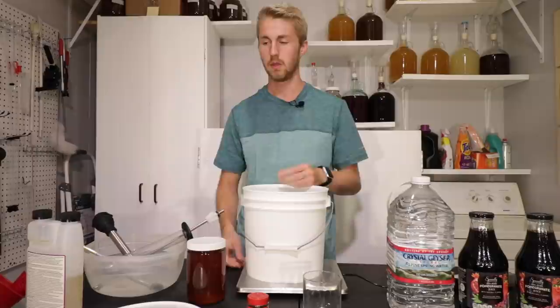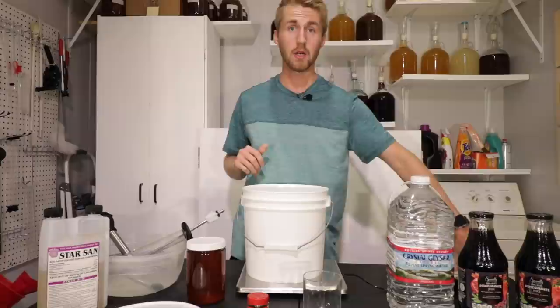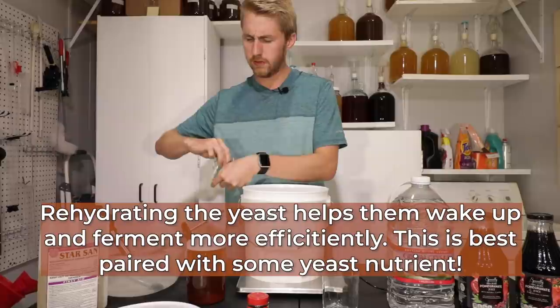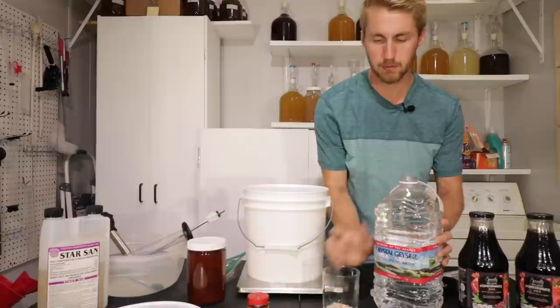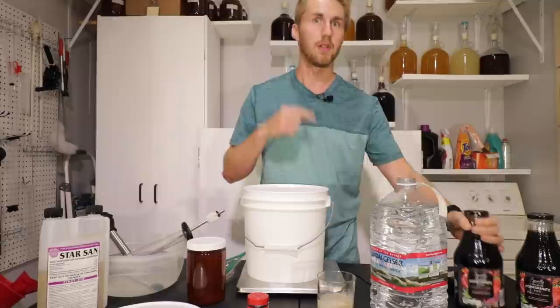I've sanitized everything. I always fill a bucket with water, add some sanitizer, and rinse everything. Now we're going to mix our ingredients. My first step is to rehydrate my yeast — I've already used half this packet, so I'm going to dump the remaining roughly two and a half grams of K1V1116 in there. To rehydrate, I'll pour room-temp water on top and the yeast are going to start to wake up. Now let's combine the rest of our ingredients and get this going.